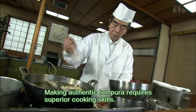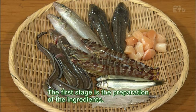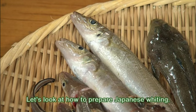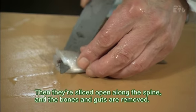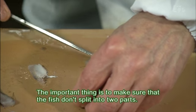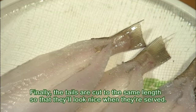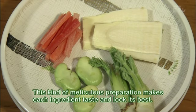Making authentic tempura requires superior cooking skills. The first stage is the preparation of the ingredients. Let's look at how to prepare Japanese whiting. First, the fish are carefully scaled with a knife and the heads removed. Then they're sliced open along the spine and the bones and guts are removed. The important thing is to make sure that the fish don't split into two parts. Finally, the tails are cut to the same length so that they'll look nice when they're served. This kind of meticulous preparation makes each ingredient taste and look its best.